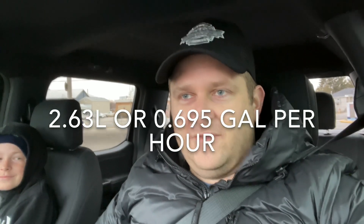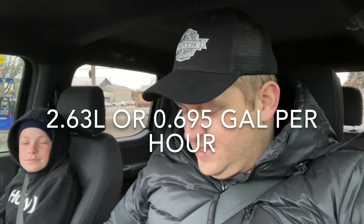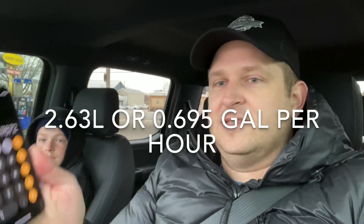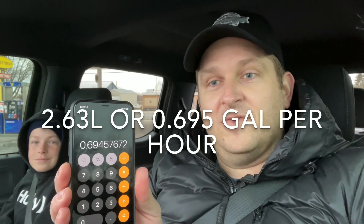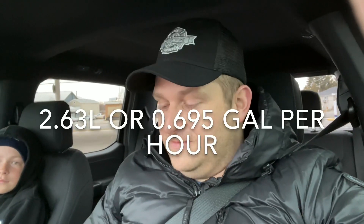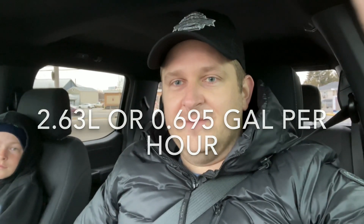That works out to 2.6 liters per hour running at 1,400 to 1,500 watts — about 70 percent of the generator's max potential. In imperial units that's 0.69 gallons per hour to run the 2-kilowatt Pro Power Onboard generator on the F-150 5-liter V8. I'll put these numbers in the description so you don't have to watch this far if you just need the figure quickly.